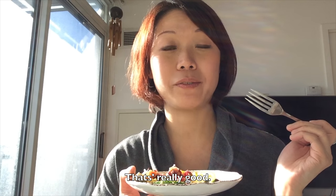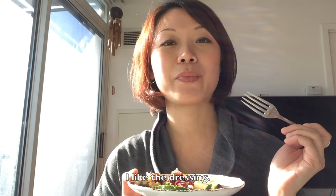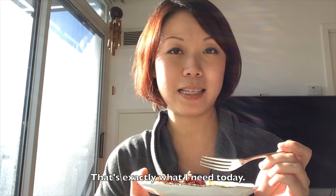Mmm, that's really good. I like the dressing — you can add more miso though. That's really good. That's exactly what I need today.